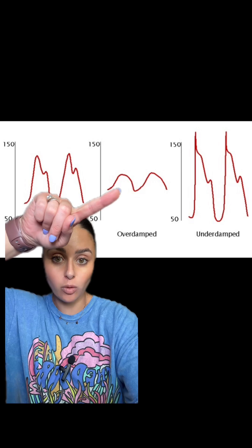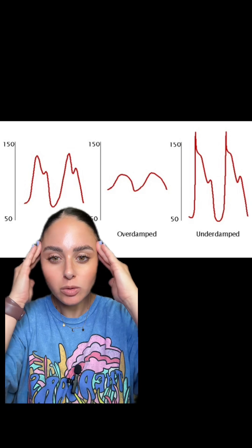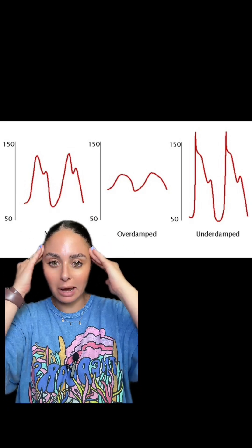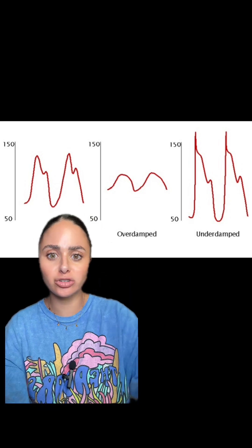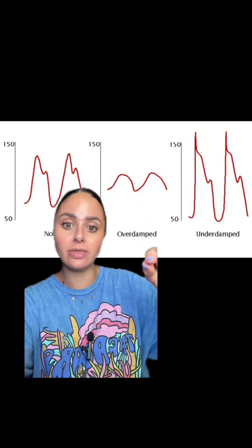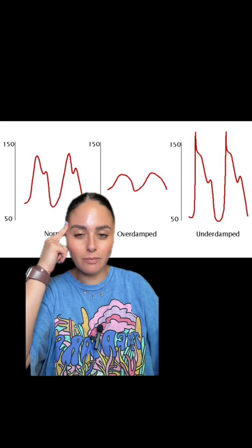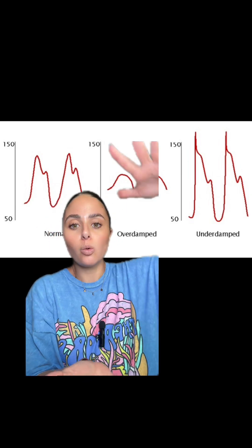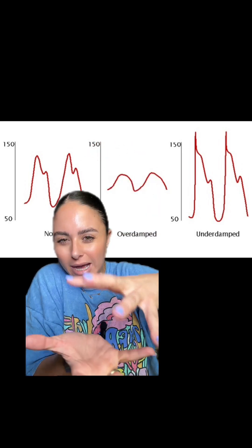In an over damped waveform, your systolic blood pressure is going to be underestimated. Over damped and under damped always confused me — I thought that under damped should be the more minimal waveform and over damped the more exaggerated one. But how I like to remember it is: if it's over damped, we are squishing it, we're dampening it, we are minimizing it. Under damped means we're not dampening it enough.